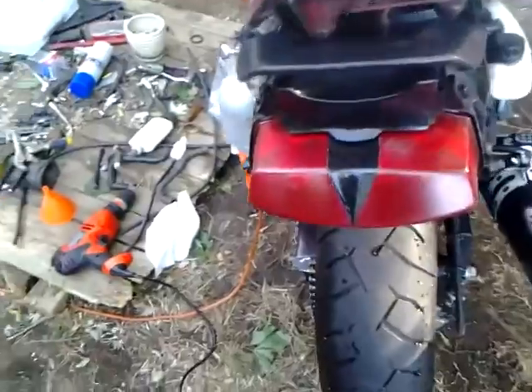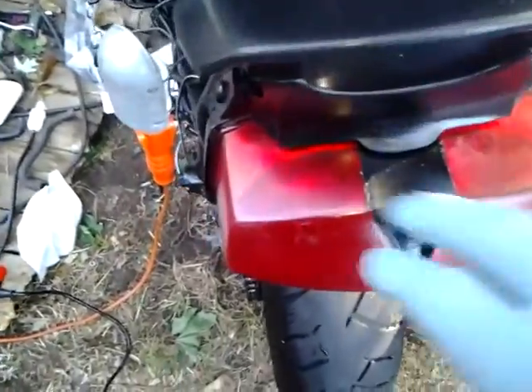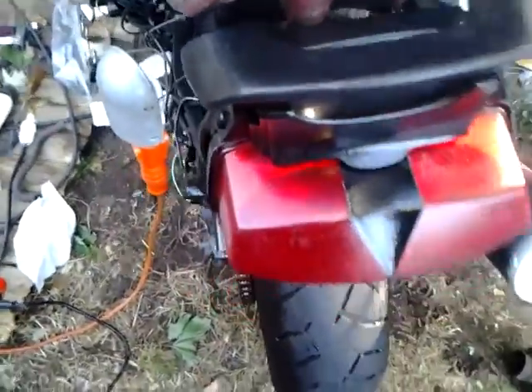Mind you, everything on here is pretty much factory — it's stock. That's the stock tail light. All I did was I taped it, spray painted it black, went over it with a clear coat. Looks really nice at night when you turn the lights on.